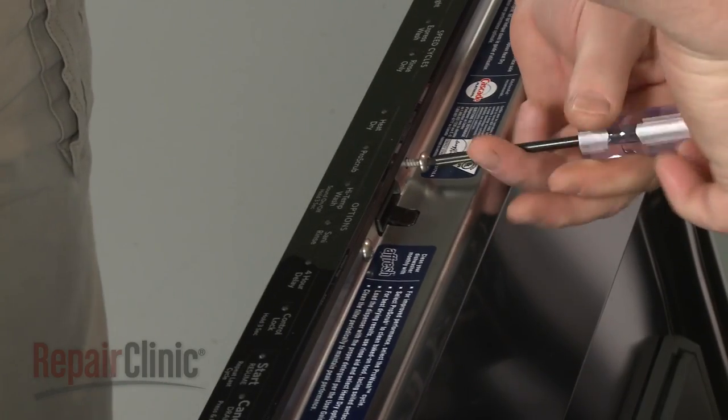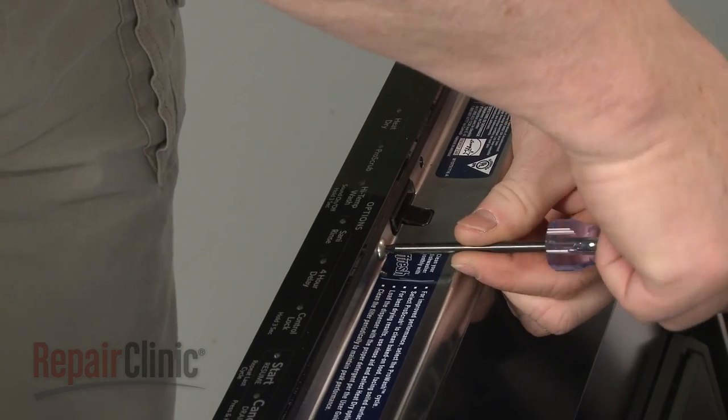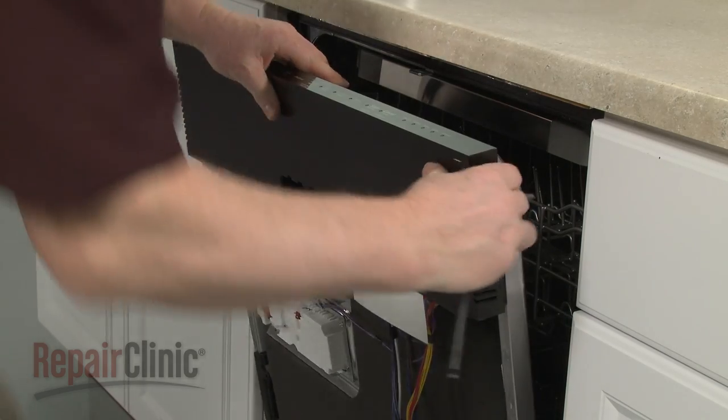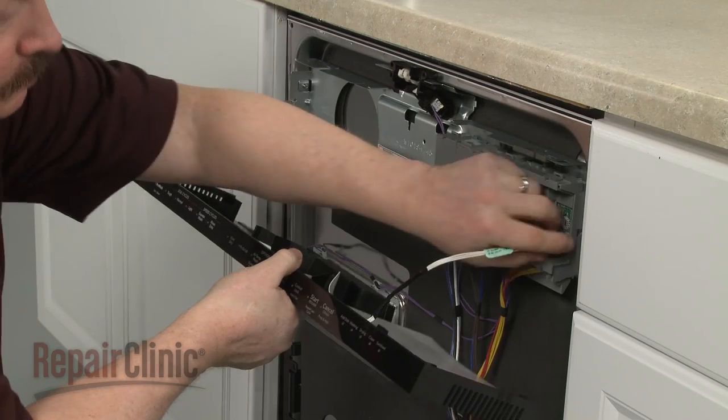Unthread the door latch mounting screws. You can now lift the control panel off and disconnect the touchpad wire harness from the control board to fully remove.